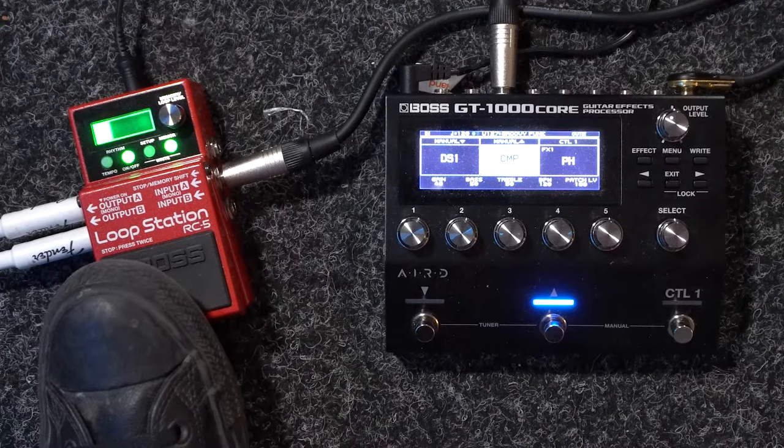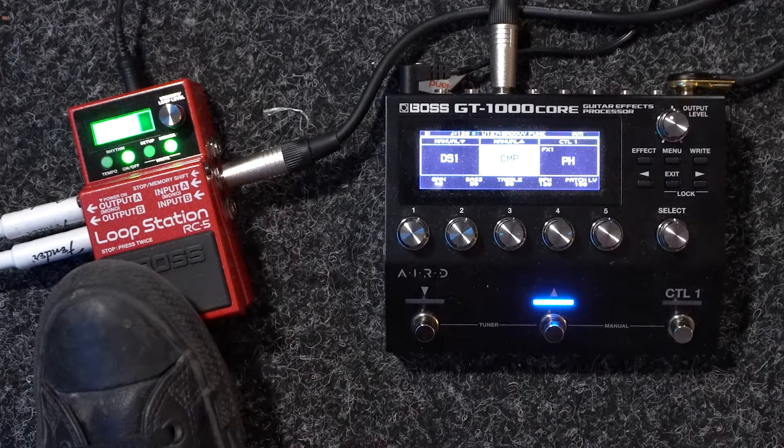So you can see we have now recorded our base loop layer. I clicked the record foot switch once and then I clicked it again to initiate playback. From this point we can begin overdubbing onto our RC5.